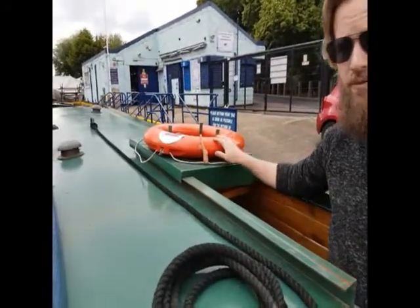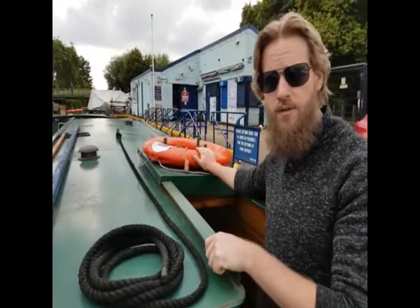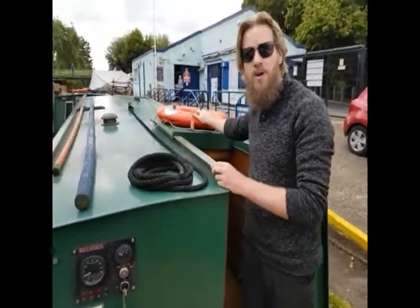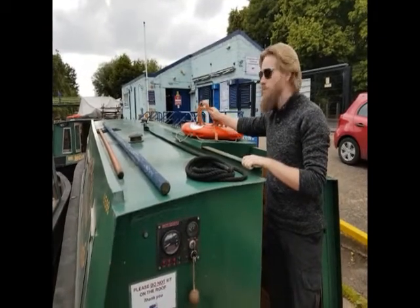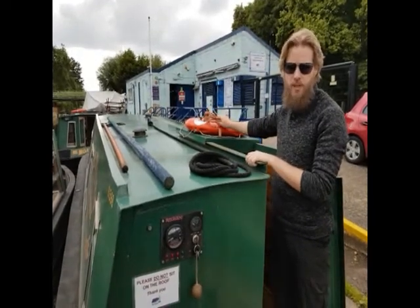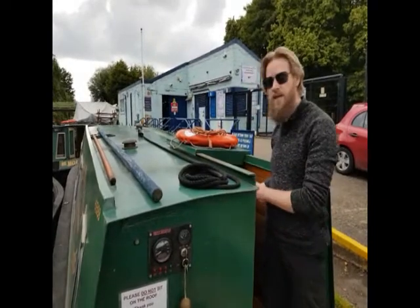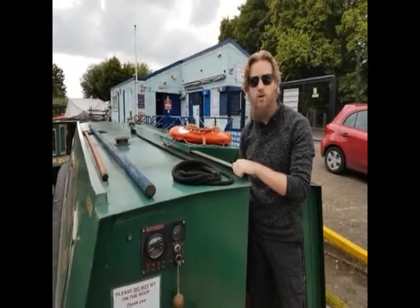If at any point today somebody from this boat, from another boat, or even from the bank side happens to fall into the water, you'll use the life ring for rescue. First of all, go into neutral on the throttle control. You'll then throw the life ring towards the person, but not at them, keeping hold of the orange rope that's in the centre. Once they're secure on the life ring, start to pull them on board and bring them to the back of the boat, where you've got the flat, large surface area to get them on and off easily. Always make sure that the person is brought inside, gotten dry and kept warm, and always look out for the signs of shock, because the water does stay cold all year round.